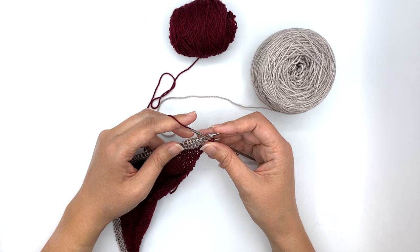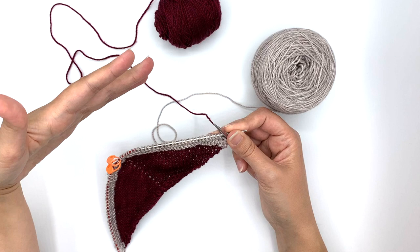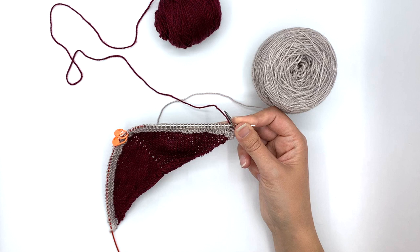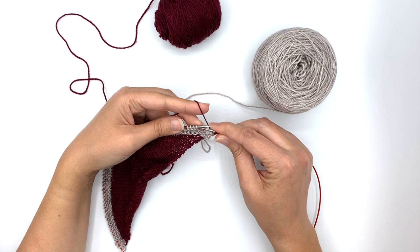The conch stitch is going to be worked over the course of two rows. We're going to do our right side rows, which involve adding extra length to our stitches, and then we're going to do our wrong side row, which is going to work those long stitches together to create this beautiful shell shape and really enhance our knitting.